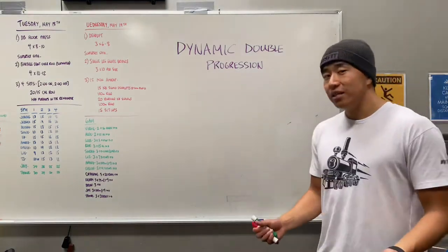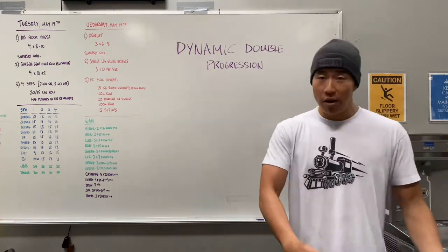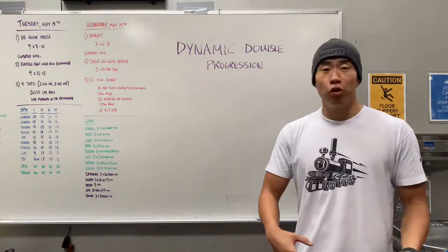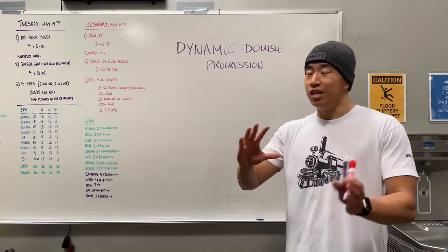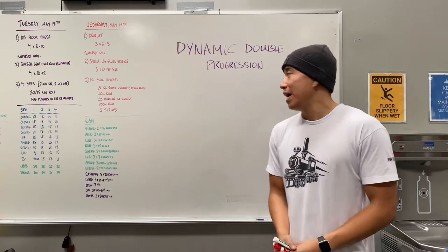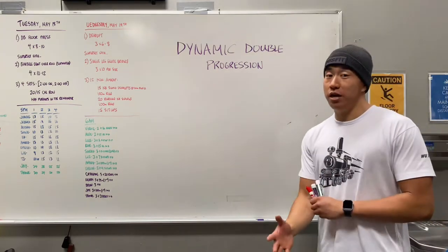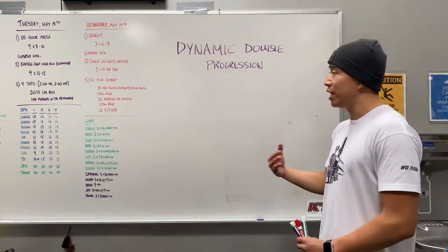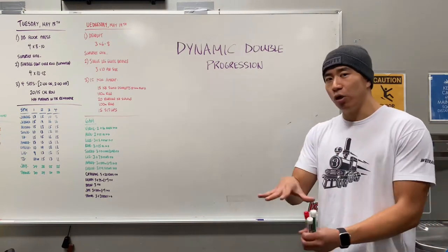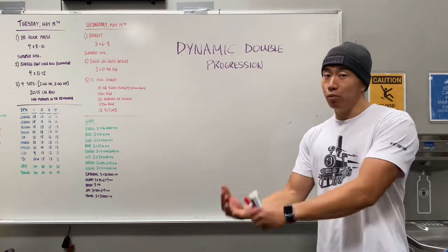In my classes I have people that are all kinds of different fitness levels. I have people that have been with me for a month, I have people that have been with me for multiple years, so everyone's in different parts of their fitness or lifting career. The cool thing with the dynamic double progression is that it caters to everybody at any level, and personally I feel like I kind of plateaued with my lifting and this has given me another jump start to keep moving forward.